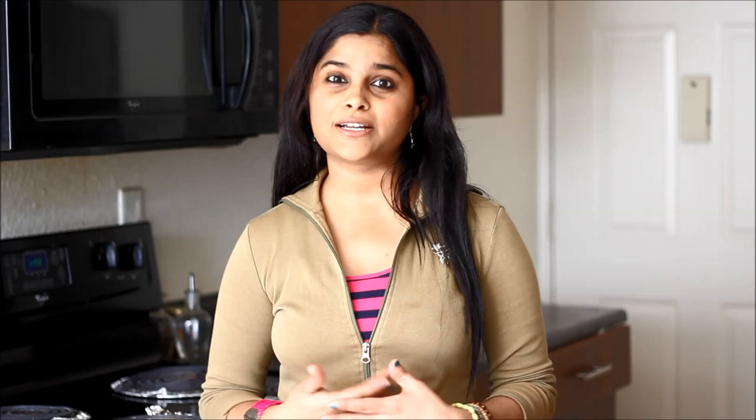Broccoli saag tastes almost like sarson ka saag, which is a very famous Punjabi dish. Whenever I crave sarson ka saag and I don't get sarson, I make this broccoli saag. So let me show you how to make this yummy broccoli saag. Here is the ingredient list.